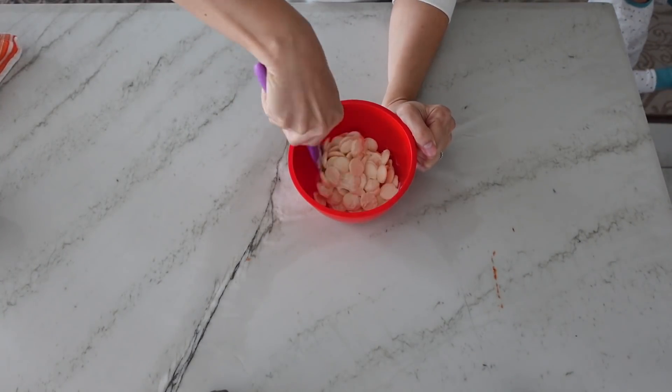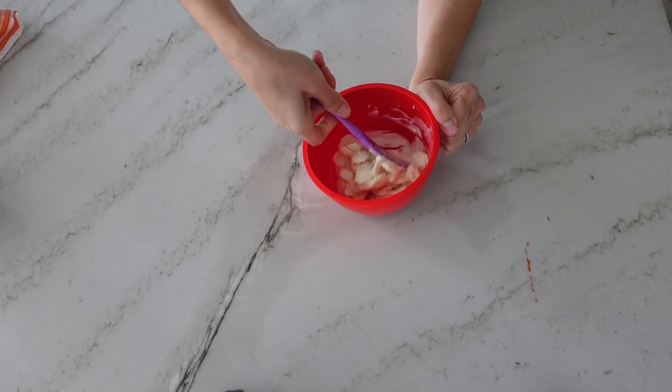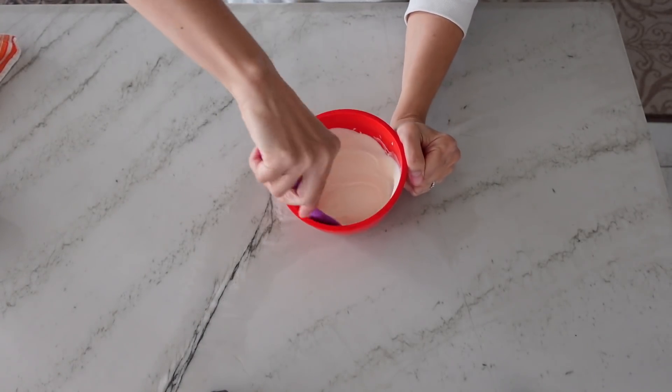To begin, take eight ounces of white compound chocolate, put it in a microwave safe bowl and microwave on high power for 30 seconds. Give it a good stir, then put it back in the microwave for another 30 seconds and stir again. After about 15 to 20 more seconds in the microwave, the chocolate should be nice and melted.